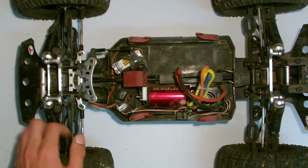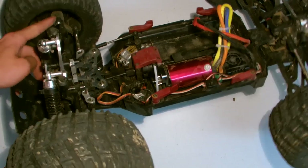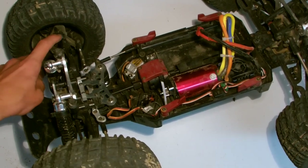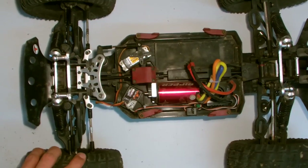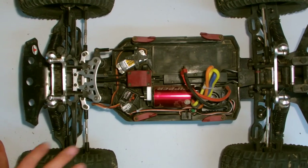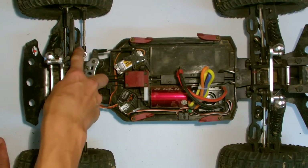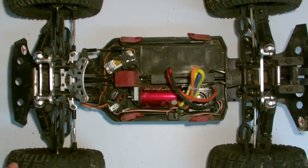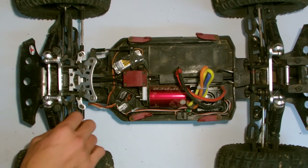I've also cracked a front hub carrier — people also call them pillow balls, because there's a small metal pillow that fits into the hub carrier. It cracked so that the arm could easily pop out if you landed a jump with any force, or turned and hit a curb. I eventually had to get new pillow balls. I also broke a rod end — I just replaced it with a Traxxas one. When you see how short the Traxxas one is compared to the longer Thunder Tiger ones, you'd think it would break quickly, but it still hasn't broken.